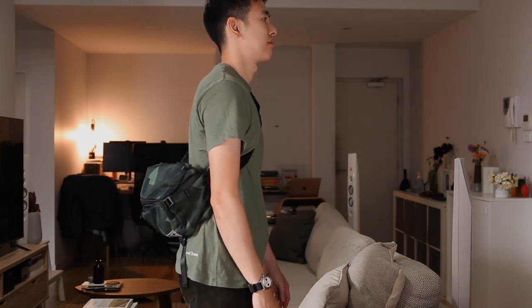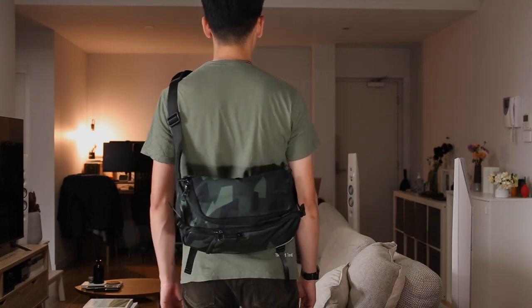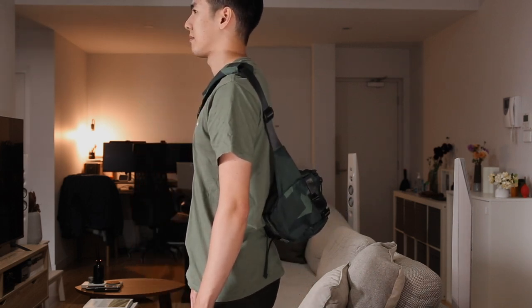So these are the bags on the body. For your reference, I'm 5'10" — this one is the standard Ranger DSLR sling, and this is the smaller camera mini sling.